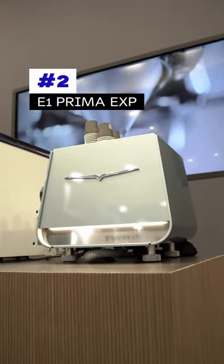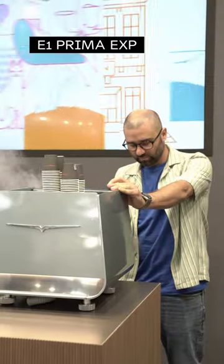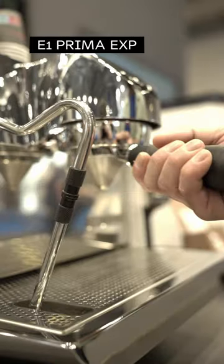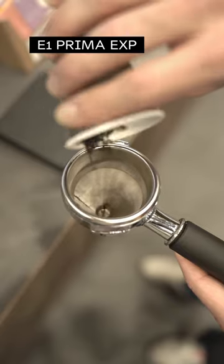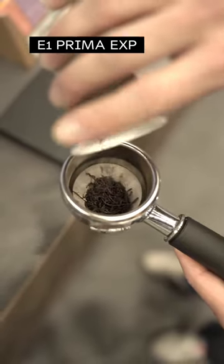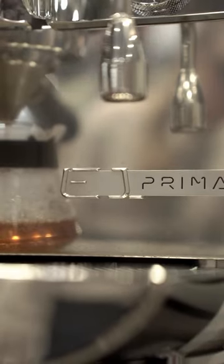Number two: the Eagle One Prima EXP, which adds a new pure brew mode to this one-group espresso machine. You just replace the espresso portafilter with a pure brew filter, change the extraction mode, and you can experiment with pure brew coffee or tea preparation.